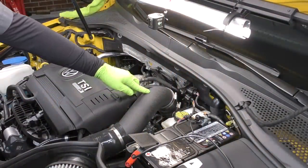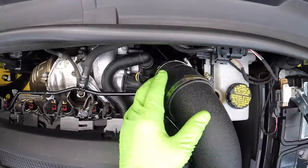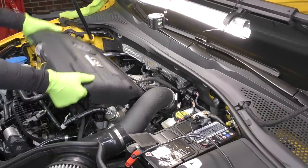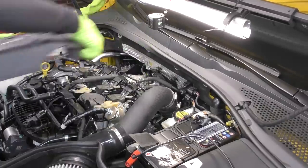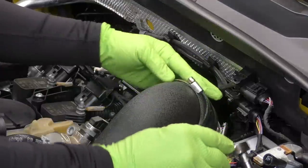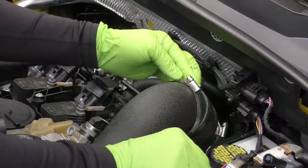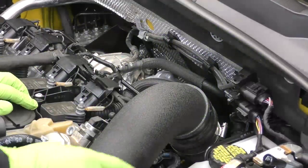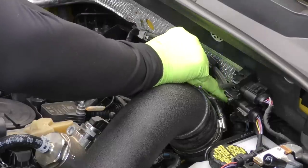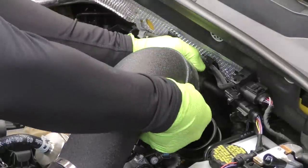Our first step is going to be removing part of our intake — we're not going to need to take the whole thing off, just the part towards the back right where the inlet pipe is. Before we do that, let's go ahead and get our engine cover out of the way. Next, we're going to remove this silicone pipe right here because we are going to be replacing it with our new one that comes with our inlet. We are going to be keeping this clamp, so we'll just leave it on our pipe. We need to get to this one back here — this one we will be replacing with the new one.